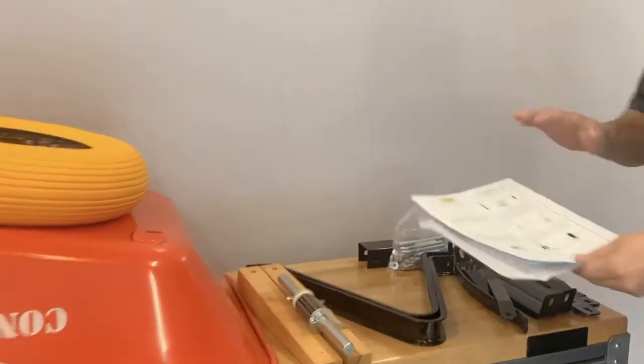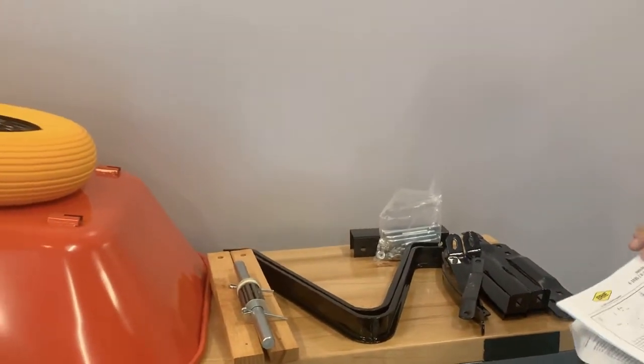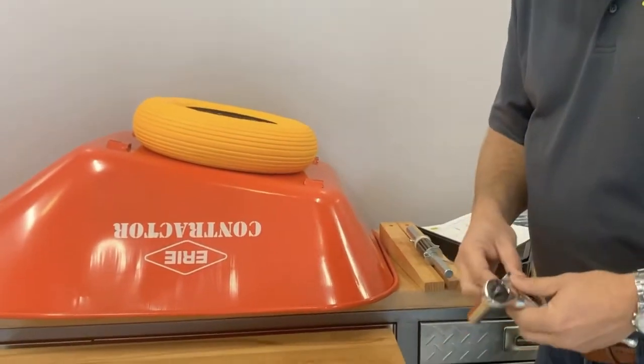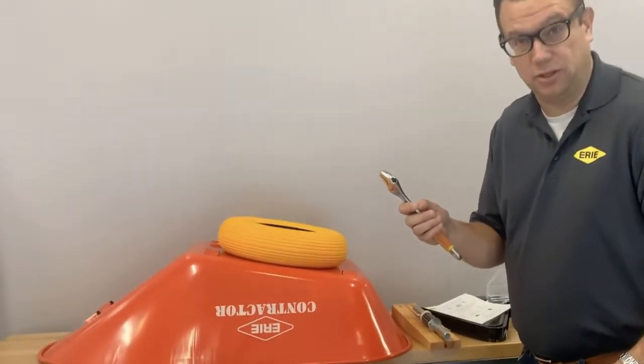The first step I recommend is you get out the instruction set and make sure that you've got all the required parts listed in the instruction set. Next you're going to need to grab yourself a socket — I recommend a half-inch deep socket as well as a nine-sixteenths — and it's always good to have an adjustable wrench because you may need a wrench in the assembly.